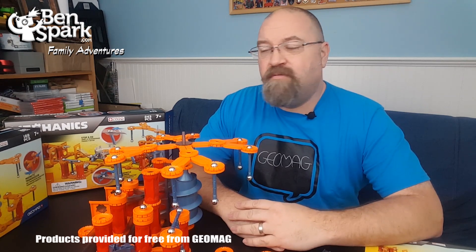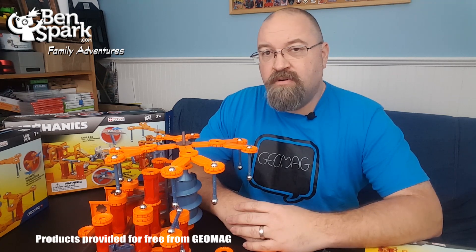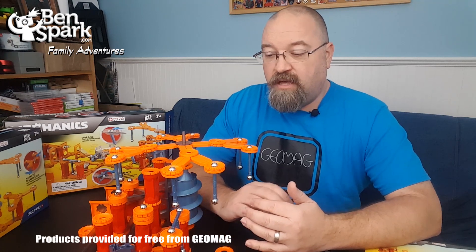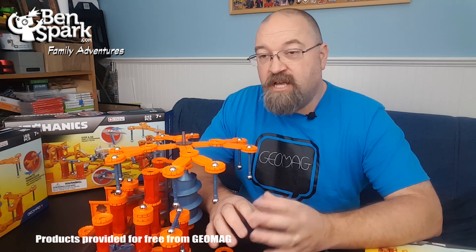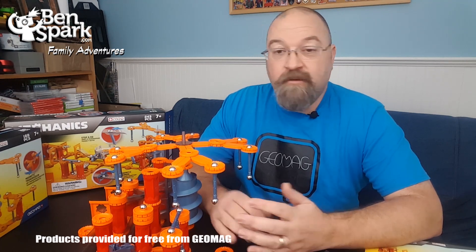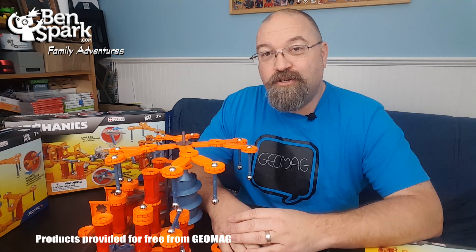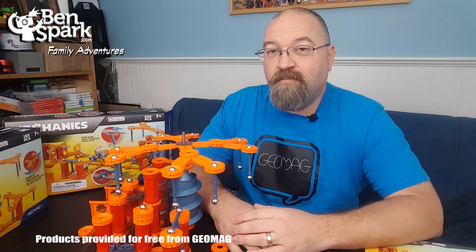I'd like to thank the folks from Geomag for these free products so we could add them to our holiday gift guide. This will give your kids hours of play just trying to figure out things with the magnets — can they make a perpetual motion machine, can they make a magnetic ball shoot through a track? These mechanic sets from Geomag are a lot of fun. I lost track of time because I was playing with this so much. Anyway, this is Drew Bennett from BenSpark Family Adventures — you can find me on Instagram, Twitter, and BenSparkFamilyAdventures on Facebook. Thanks for watching!